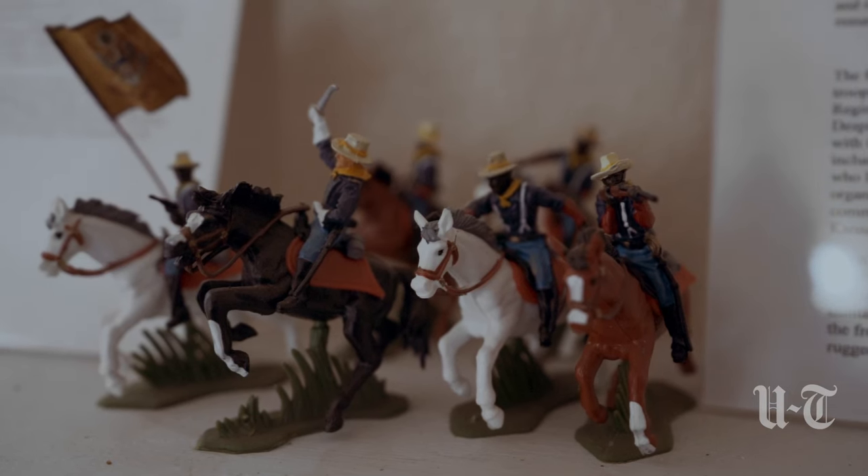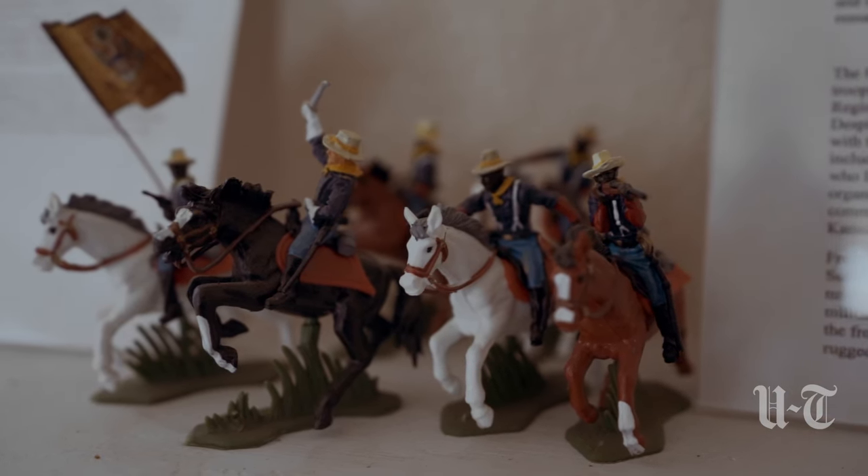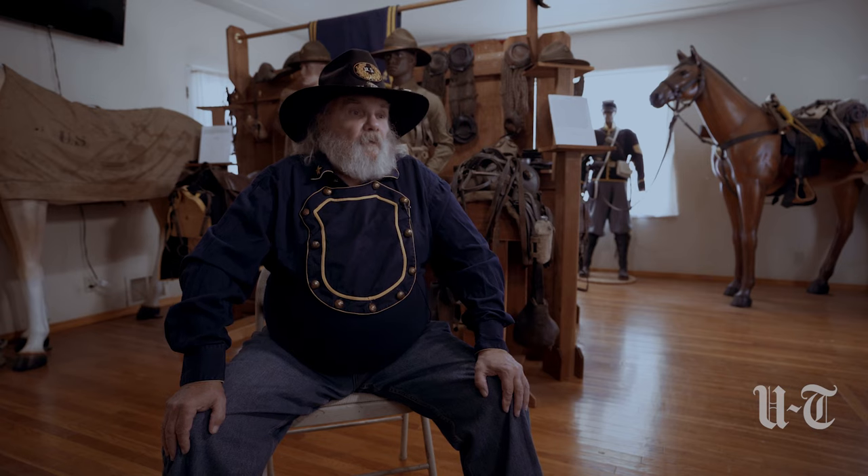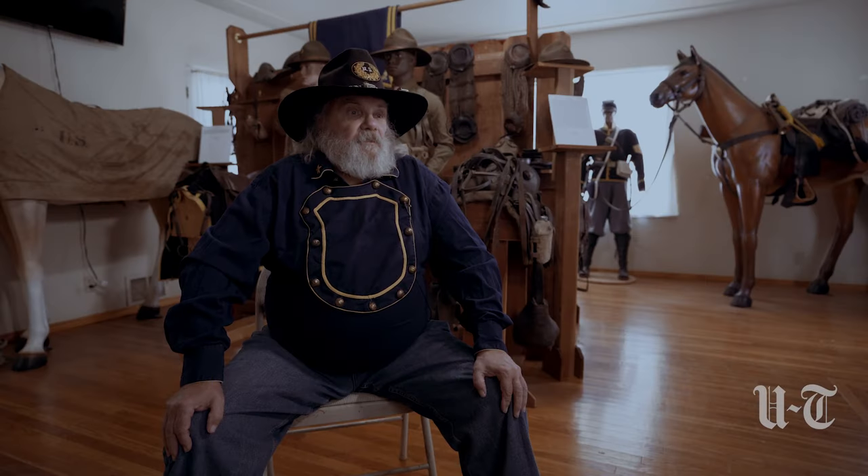The Buffalo Soldiers came at the end of the Civil War, but before we get into that, you have to look at the Civil War itself. There were Black soldiers that fought in the Union Army, but they were not part of the regular army. They were part of a state militia, and they were called USCT — U.S. Colored Troops.